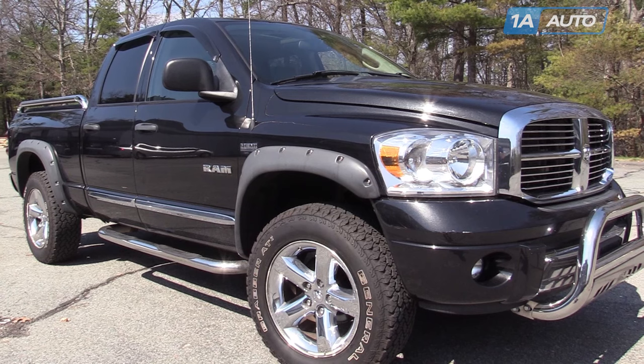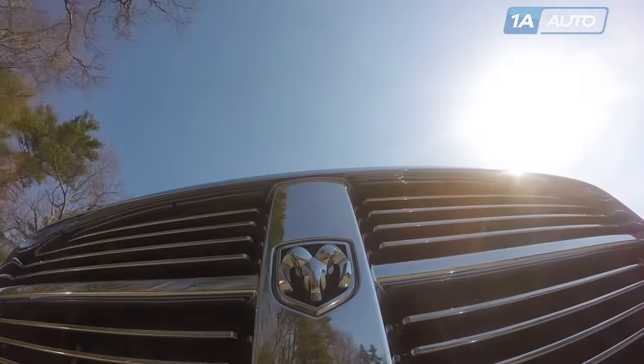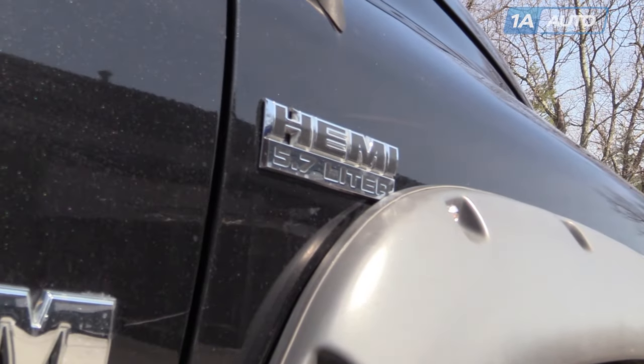In this video, we're going to show you a serpentine belt replacement. This is a 2008 Dodge Ram with the 5.7 liter Hemi V8, but this process is the same for many vehicles. The only thing you'll need is a 3/8 drive ratchet.